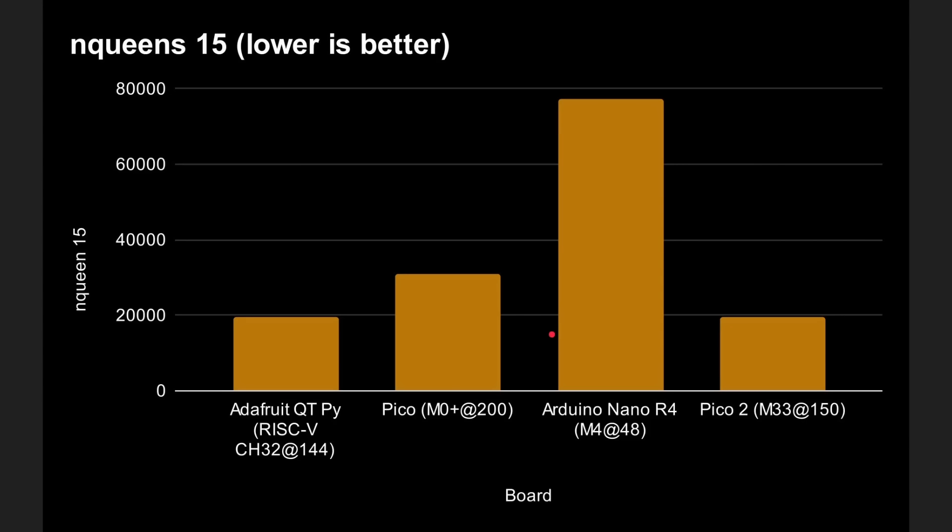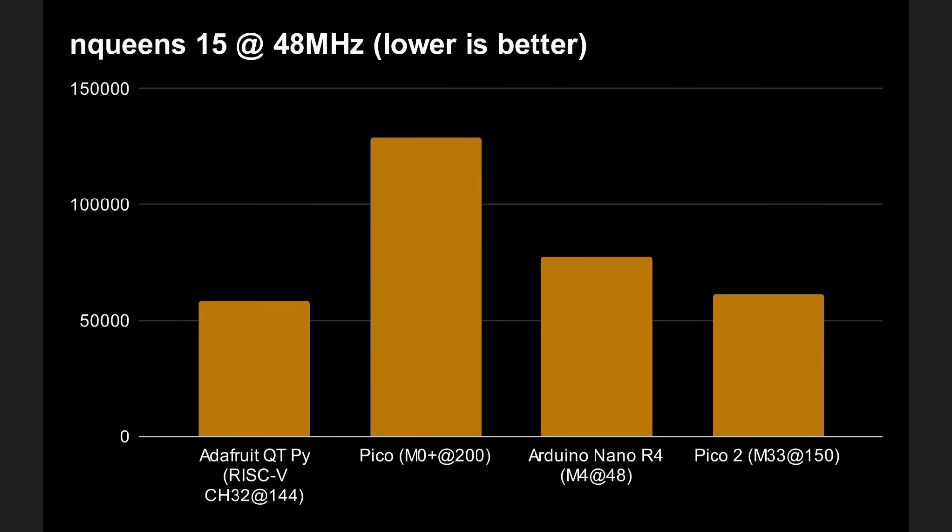We can do some maths and level it all out — reimagining what the result would be if everything was running at just 48MHz. When normalized to 48MHz, the Pico 2, although it was doing well at 200MHz, is actually the slowest. That's because it has the M0-plus core, the smallest ARM core, compared to the M4 and M33 which are much more performant. The RISC-V chip and the M33 in the Pico 2 are roughly the same, with the RISC-V just slightly ahead.